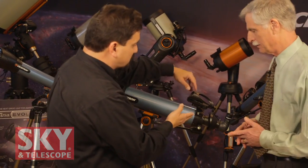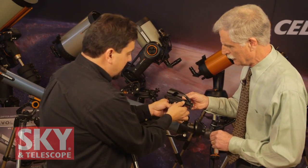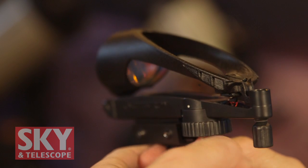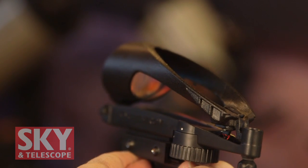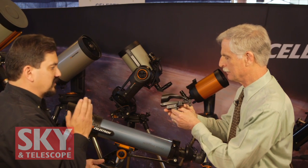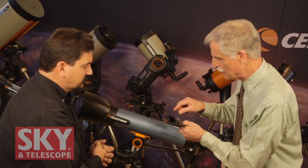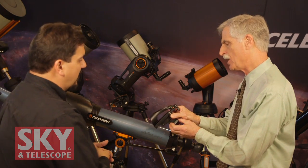Next up, we have the improved Star Pointer Pro finder scope. Instead of just a red dot, you look through it and get a double reticle bullseye. One problem with the original Star Pointer design was the narrow field of view — this more than triples the actual field of sky visible, and it also doesn't cover the star or object you're trying to find with a bright dot that washes out the target. It also has very nice adjustments for left/right and up/down so you can precisely align the finder with what the telescope is looking at, plus a dimmer switch.